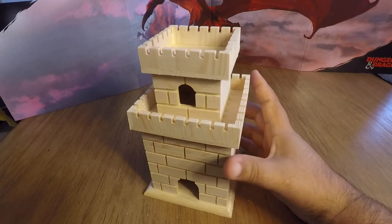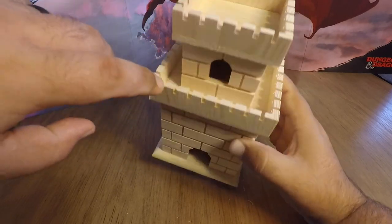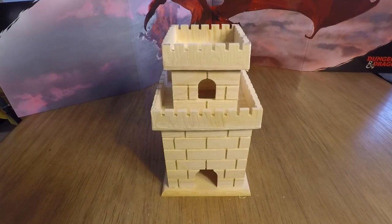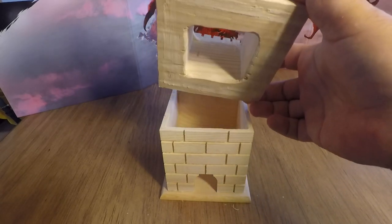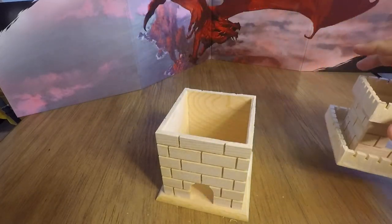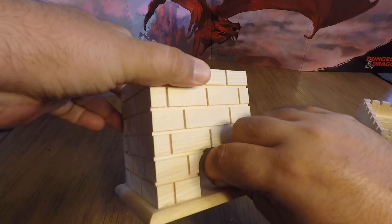First, we need to figure out a way to get the top off, because you can't roll dice through solid wood. I took an exacto knife to the side to pry it off — I tried heat guns and acetone to dissolve the glue, but the exacto knife worked best. Then I used a drill to cut some holes into the top and sanded it away. The mouth is still too small, so let's open that up with a drum bit.